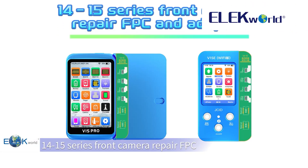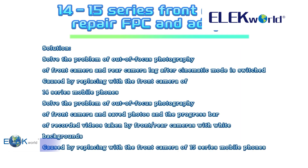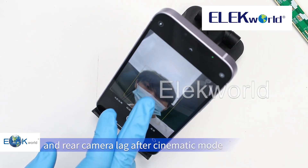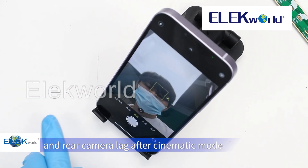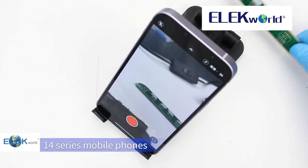iPhone 15 Series Front Camera Repair FPC and Adapter Support V1 Sprawl and V1 Z. There is the problem of out-of-focus photography of front camera and rear camera lag after cinematic mode is switched, caused by replacing with the front camera of 14 series mobile phone.